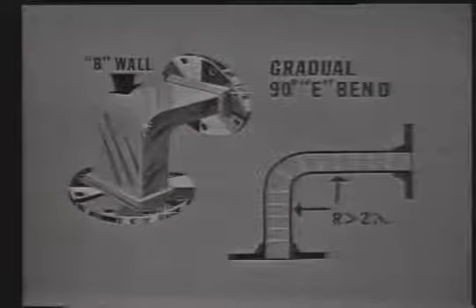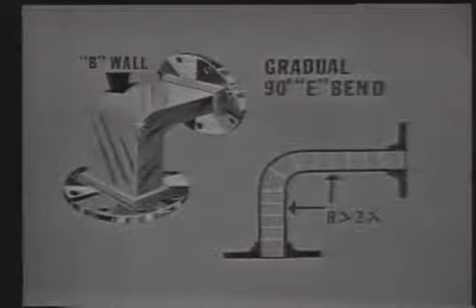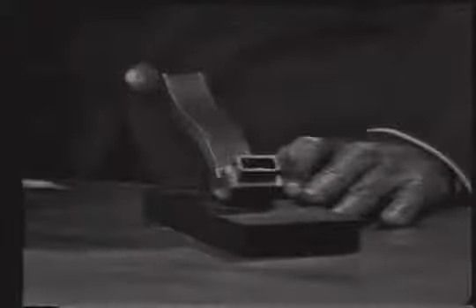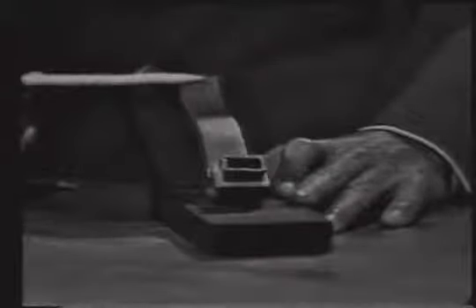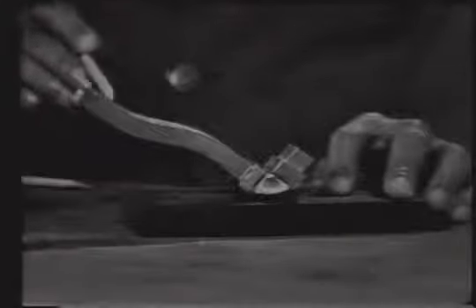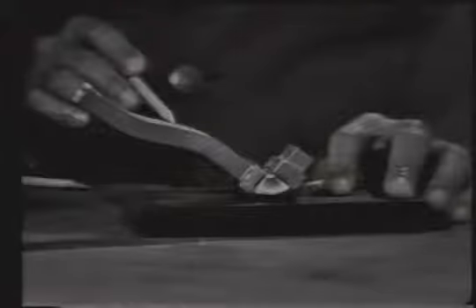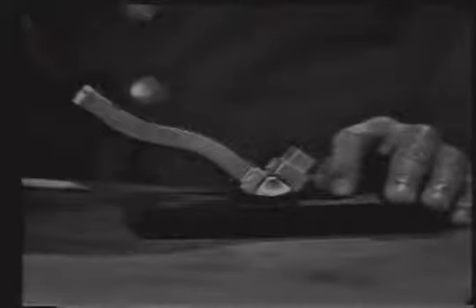Here is a section of waveguide with the B wall bent. Notice also that the bend is gradual. Remember that the radius of the bend must be at least two complete wavelengths to minimize reflections and prevent losses.